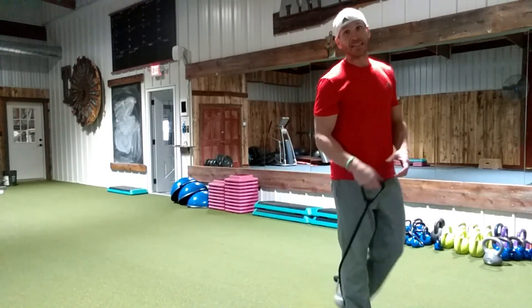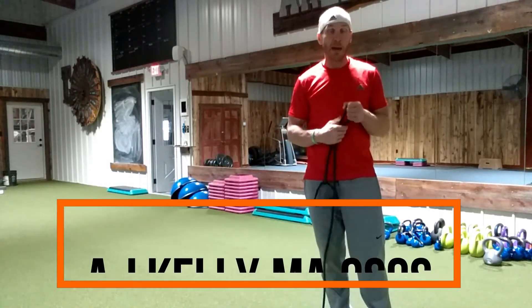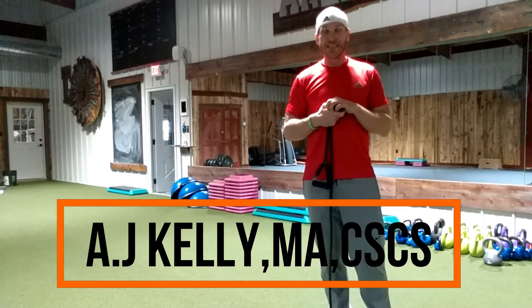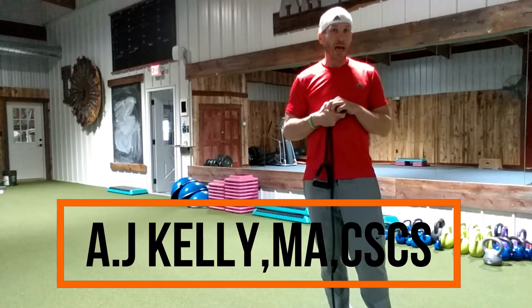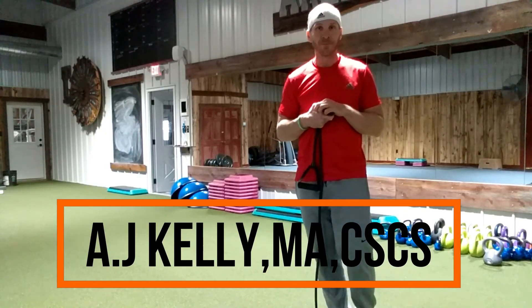Bands are a great tool, guys — a different type of training resistance. It's trying to snap you back, so it's constant tension. Great training tool. So that's band side raises and band front raises — give it a try and let me know how it goes. I'm AJ Kelly at Fit Farm, thank you for your time.